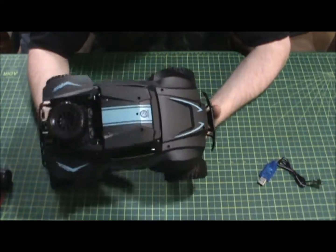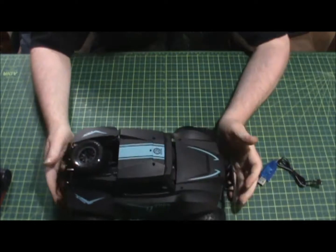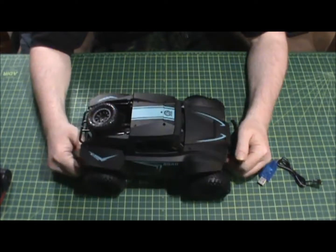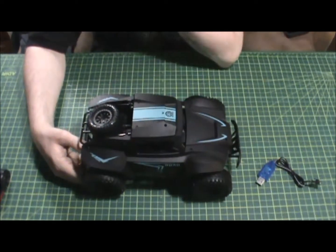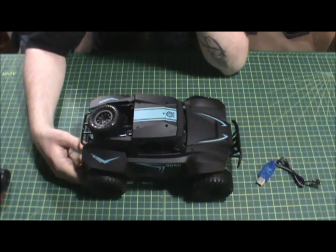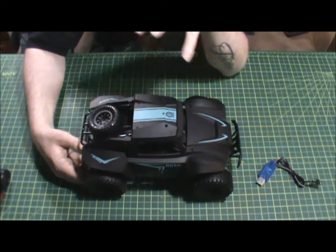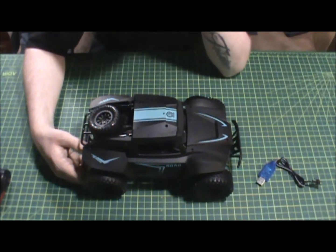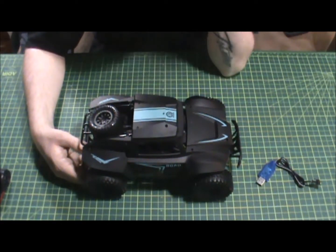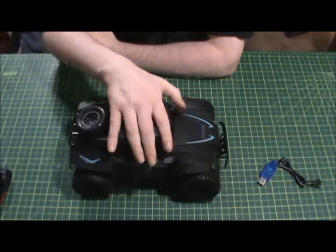Anyway — cheap purchase, impulse purchase. I'm trying to get different scale RCs. I want to get a Kyosho Mini-Z. I'm actually looking at a 1/24 scale crawler that's supposed to be really really good. I like the tiny scales, they're really cool. I just want to get one of each so I can test them out and run them around the house.